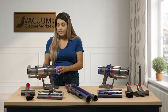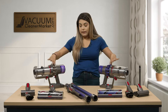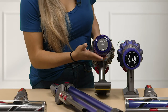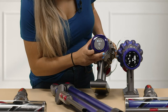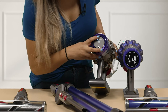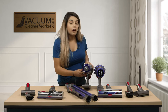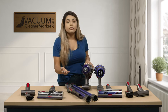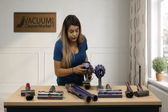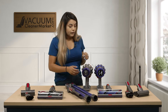This model does also have the same dustbin container, so it holds the same capacity of dirt. The main difference between the canisters is the screens. On the V11 Animal you have an LED lighted screen — if you push this button you can change it from eco to auto to boost. You can also see your battery lifetime, plus notifications if you need to change your filter or take it to Dyson for maintenance. The auto mode is a great feature: whether you're vacuuming carpeting, hardwood floors, or upholstery, it changes the suction rate for you to give you a longer run time. Auto and eco give you the longest run time — in eco mode you can get about 60 minutes on average, depending on what attachment you're using.